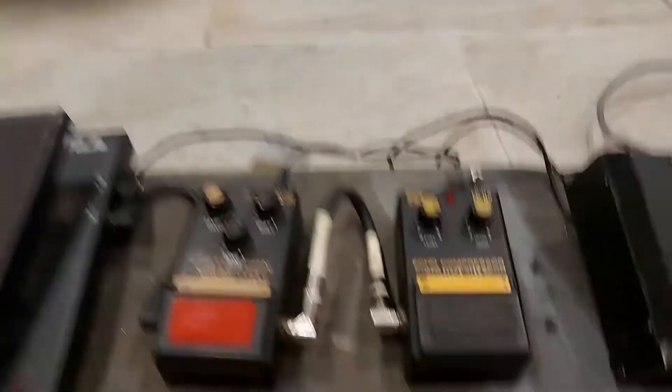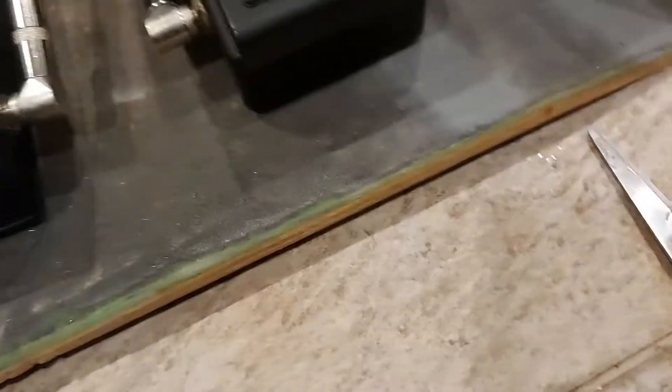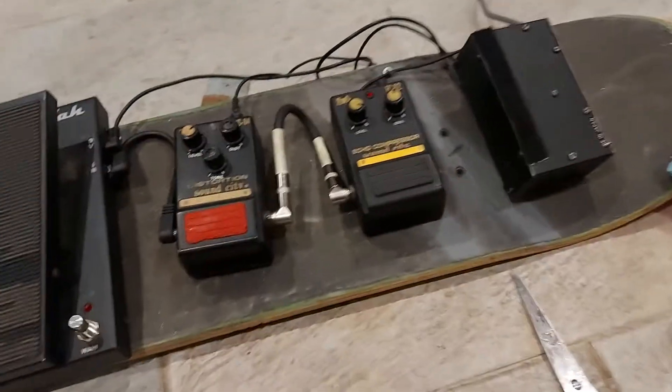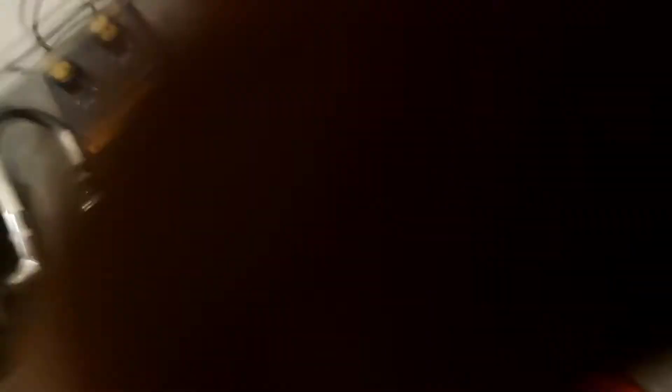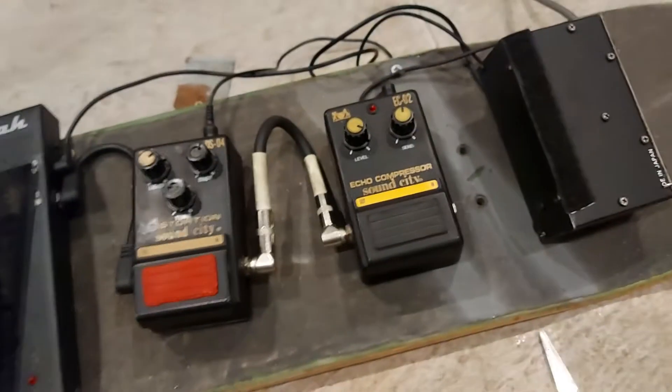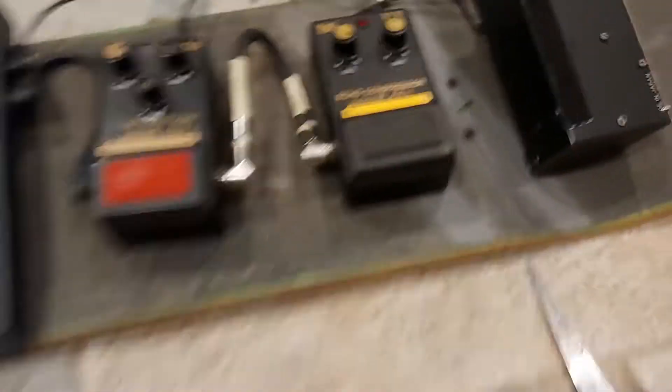I went to three shops that said they had Velcro tape — branded Velcro tape — and none of them had it. So I'm just using hook-and-loop Velcro for today. To be honest it'll probably be on there for years to come.